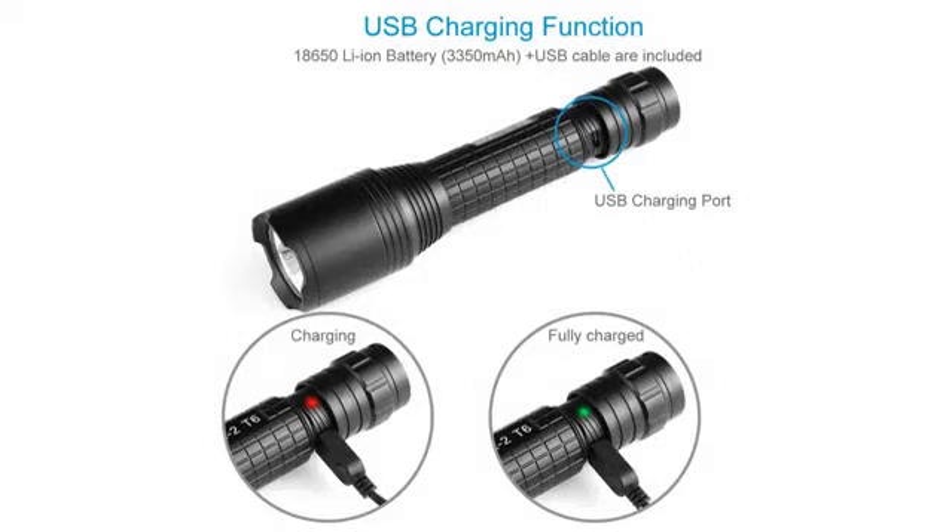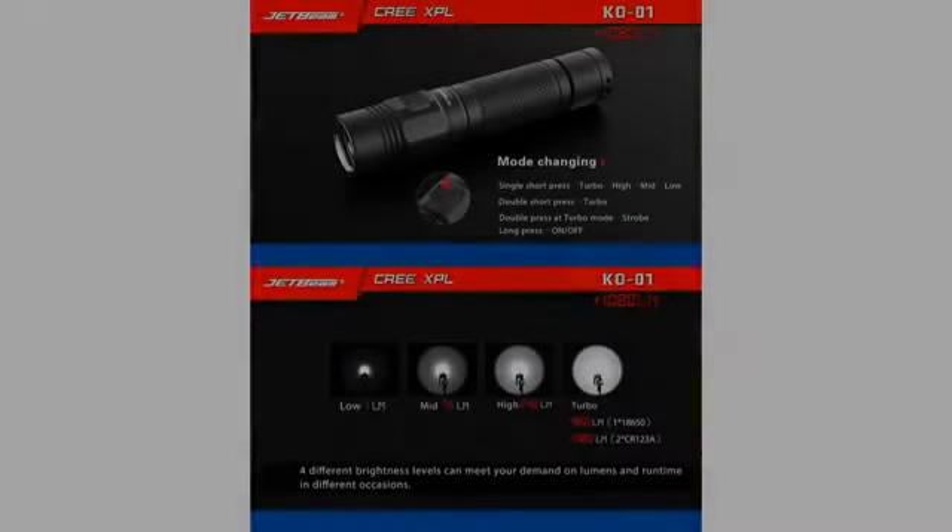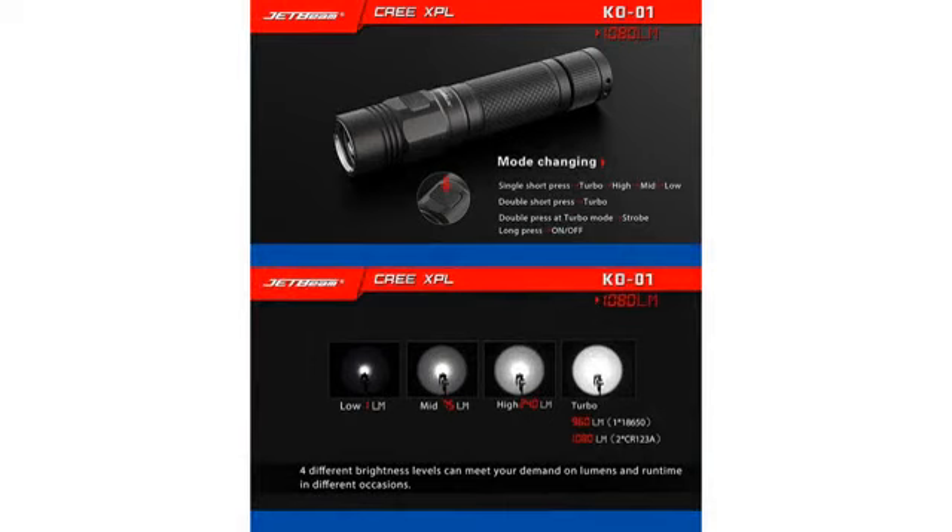The batteries: 3 AAA in a provided carrier, or 1 18650, or 2 CR123, or 2 RCR123. The switch is a tail cap, so it's very intuitive — on and off.